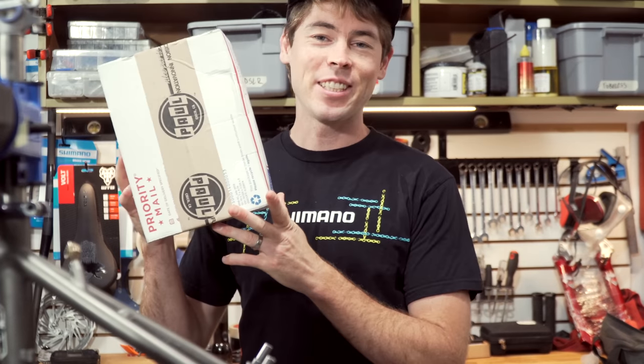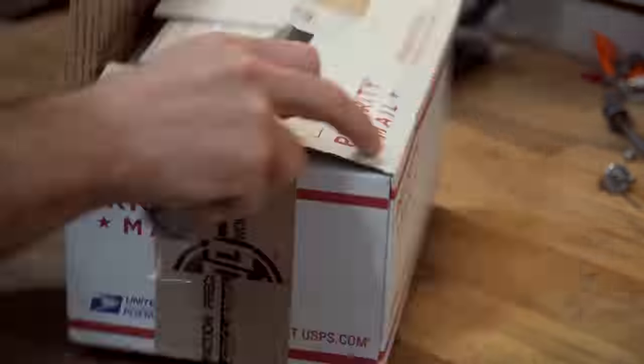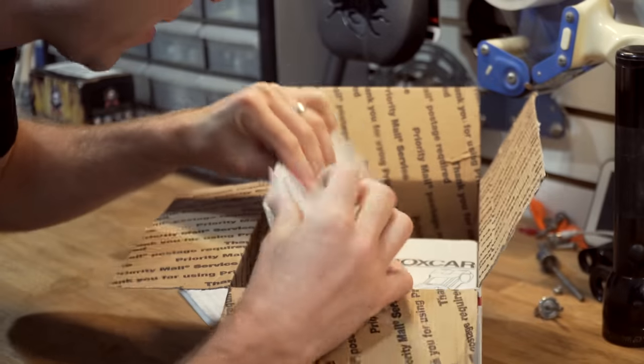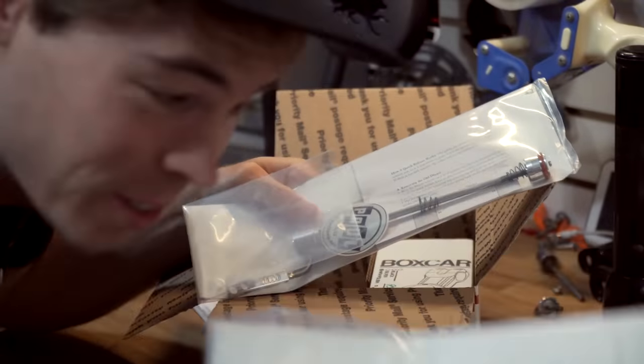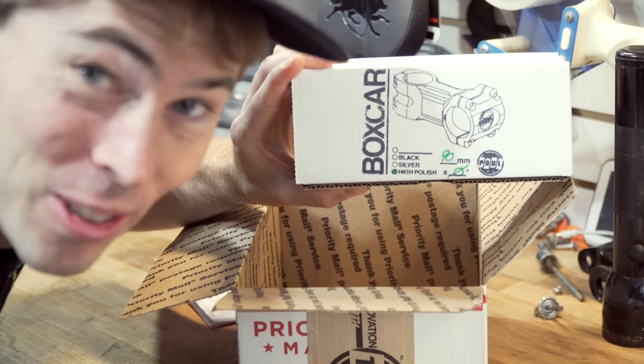I got this package in the mail from Paul Components and I think this is gonna have some of the key parts to get this bike together. Neo retro cantilever brakes. Front skewer. Rear skewer. A rad stem that's gonna match all these sweet parts.